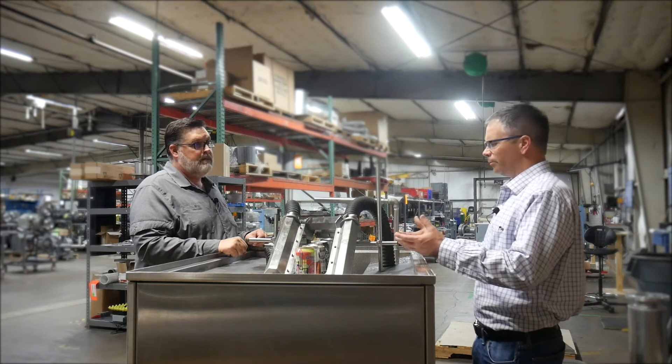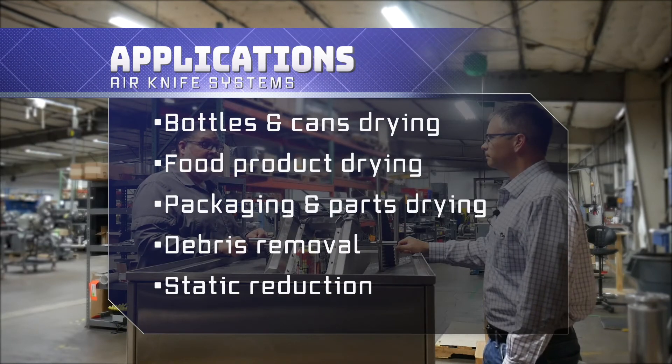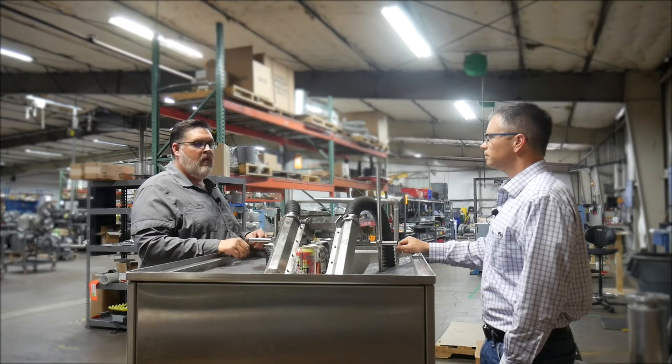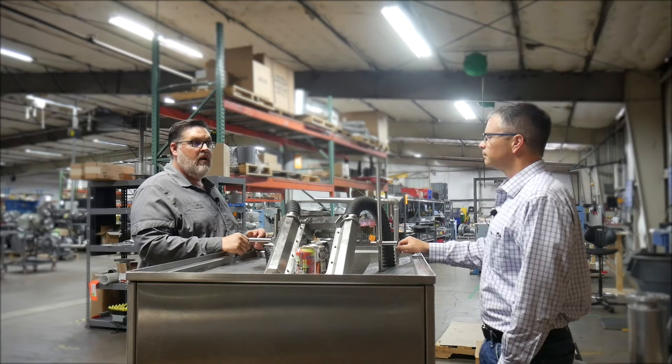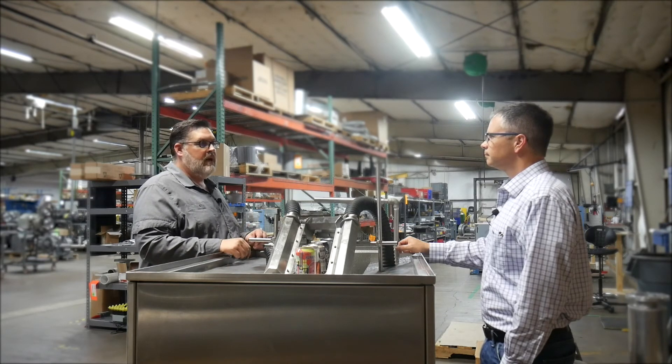I have cans here, but what else can I dry? We actually dry a large variety of parts, including automotive parts, pharmaceutical, and medical. Any type of equipment that needs debris removal — whether you're using compressed air or need a dry or clean product — we can accommodate them.